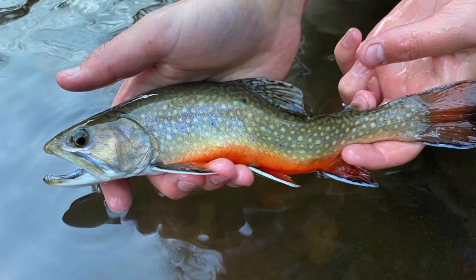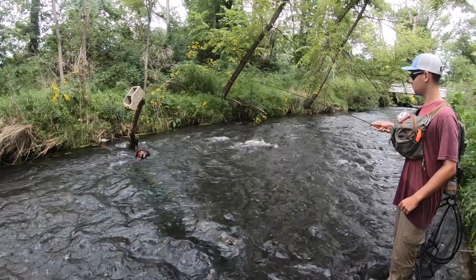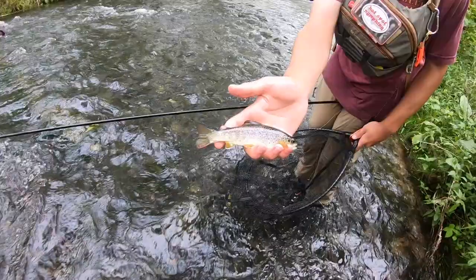This dry is a great dry dropper fly for when there are low flows in the colder months and a longer presentation is needed. It will float at 2.5 feet or smaller very well and the fish will definitely come up to eat this bug on top.